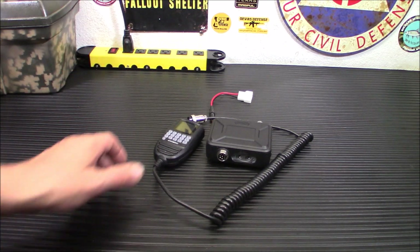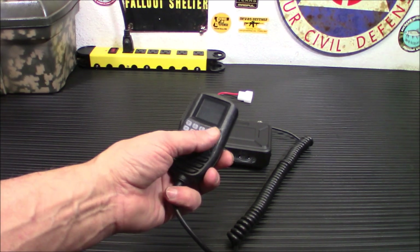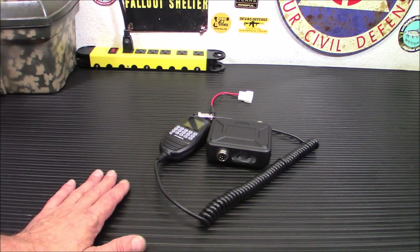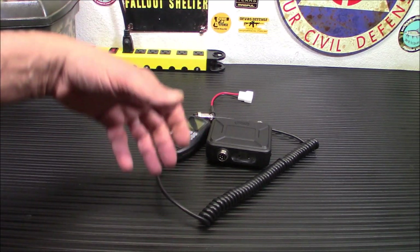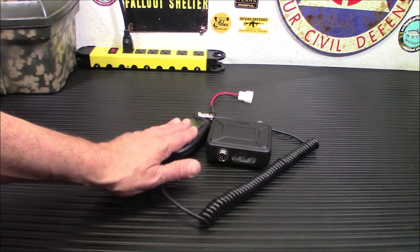Everything that you're going to need to run this radio is displayed on this screen and controlled from this keyboard. And yes, you can program it from the keyboard. It is not anywhere near as difficult as some of the original Baofangs — nothing like that. It's kind of very intuitive. You'll program your offsets, your tones, all that. Very simple. You just hit the button to save it. It's all menu-driven.